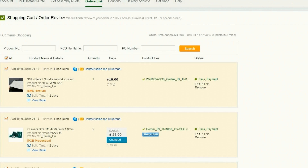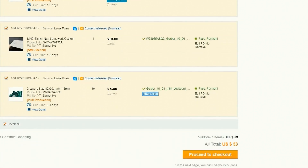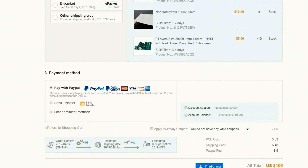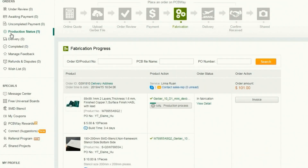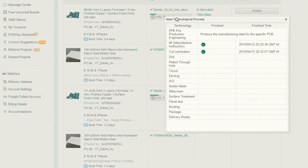After adding the board to my cart, the board got audited. Once the board was approved, I proceeded to check out to specify my shipment option and my payment method. After payment, the order is taken into production and I could use the PCBWay website to track the production progress.